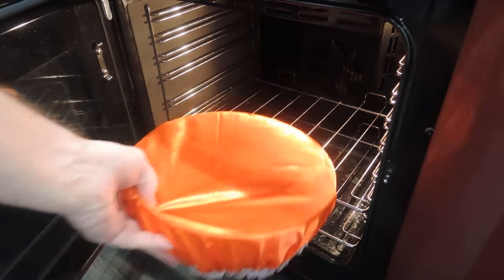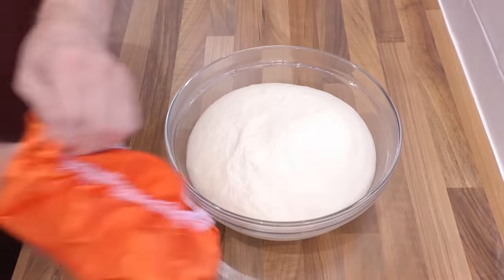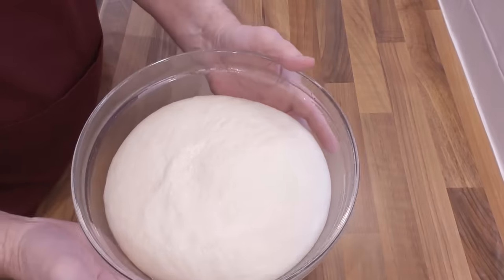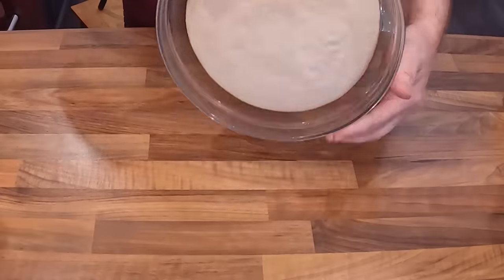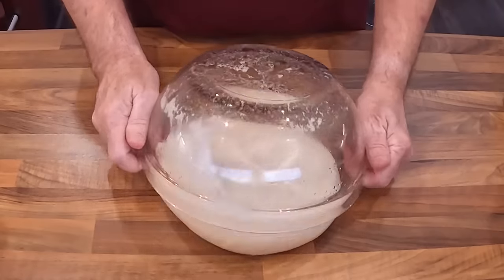Time's up on the first proof. As you can see it's risen nicely under the light bulb in my oven. But if yours is going slower, just give it a bit more time — it should at least double in size before moving on to the next stage.